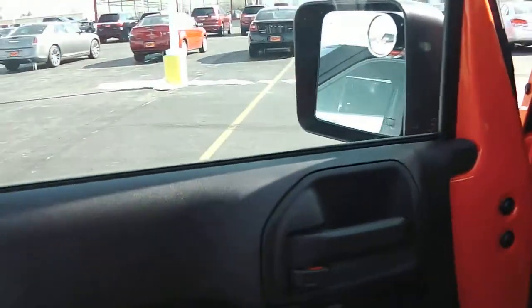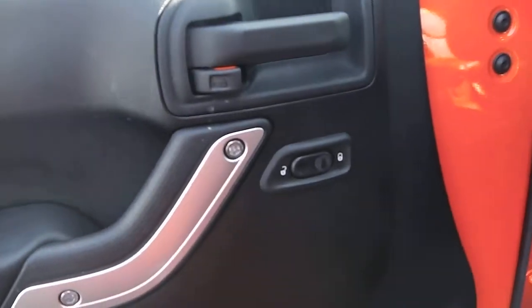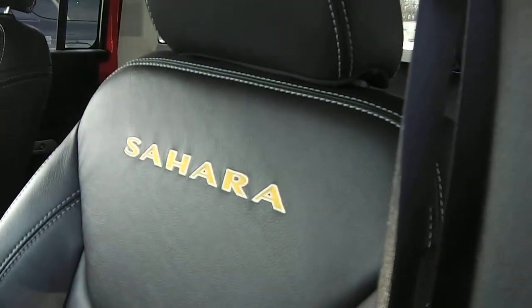Opening it up and taking a look inside, it does have a black interior. There are power locks on the door, and these are the removable doors. It has leather seats with the Sahara embroidered on them, and a manual seat adjustment.